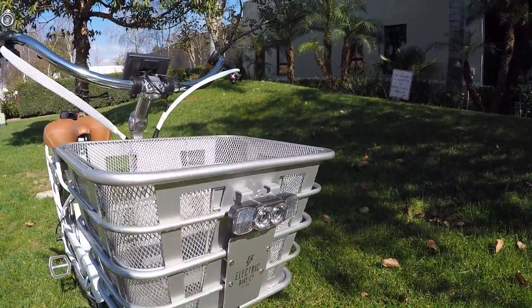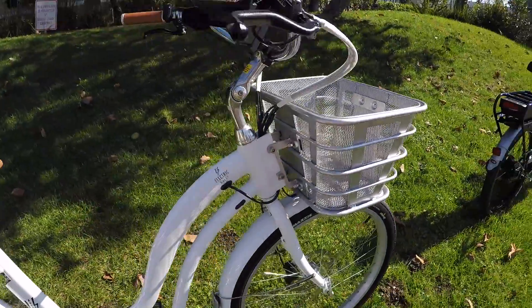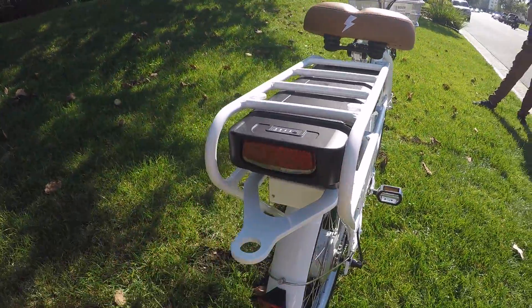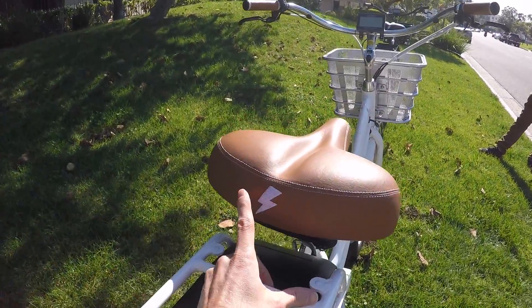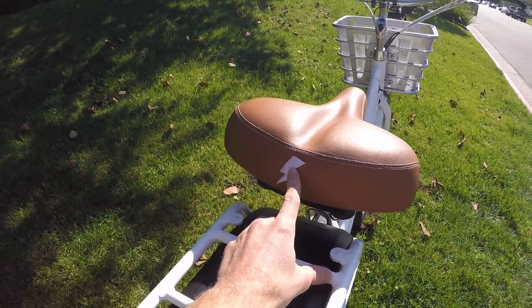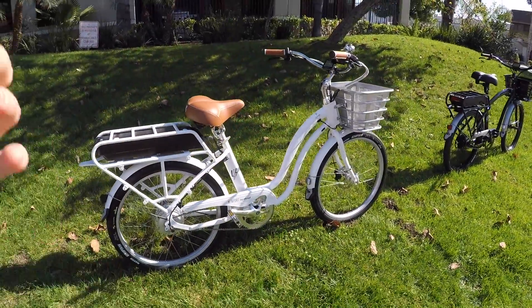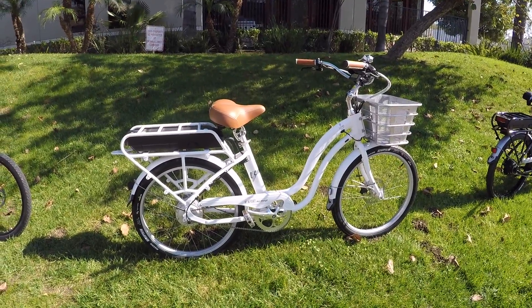It has an integrated light on the front with two really bright LEDs, meaning it runs off the main battery pack. There's a second light built right into the back of the battery box. Lots of safety going on here. There's also reflective stitching — that little lightning bolt detail. The white color is a little bit more visible, so if you're riding you've got a nice visual footprint, plus the lights built in.